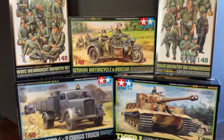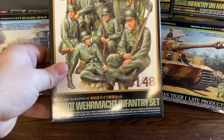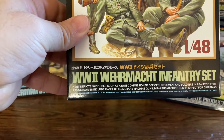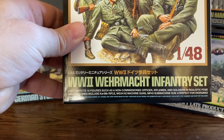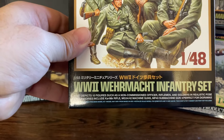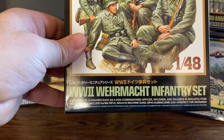First things first, we'll take a look at the boxes. This one comes with 10 figures, such as a non-commissioned officer, riflemen, and soldiers in realistic poses. Accessories include a 9.8k rifle, MG34, 42 machine guns, and MP40 submachine guns.